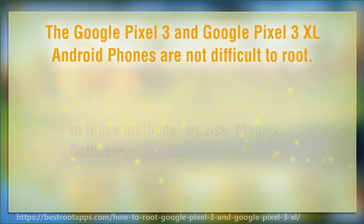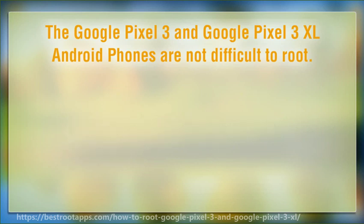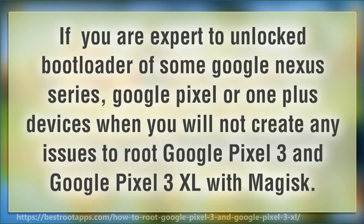In this method, we use Magisk software. If you are already experienced with unlocking the bootloader on Google Nexus, Google Pixel, or OnePlus devices, you will not encounter any issues rooting Google Pixel 3 and Pixel 3 XL with Magisk.